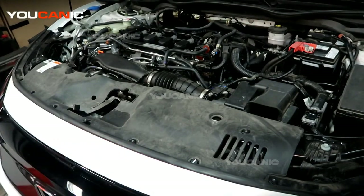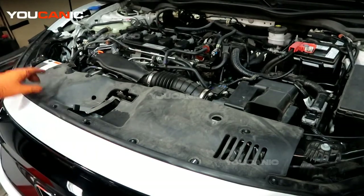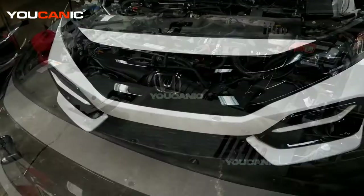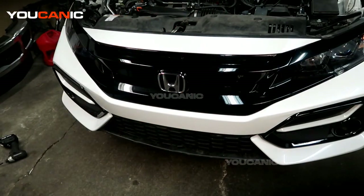We have all the push pins in, plus two push pins on the outside wings of the headlights, and then some bolts and push pins under the bumper attached to the vehicle to keep that front of the bumper on. And that's how you replace the front bumper on your 2020 Honda Civic. Thanks for watching Eukenic — where you can be the mechanic.